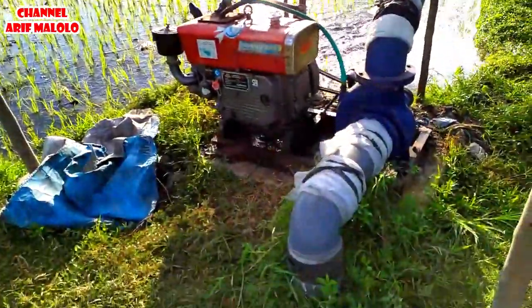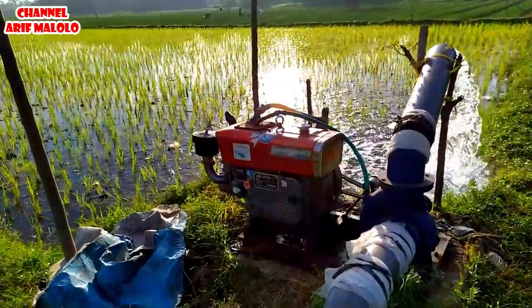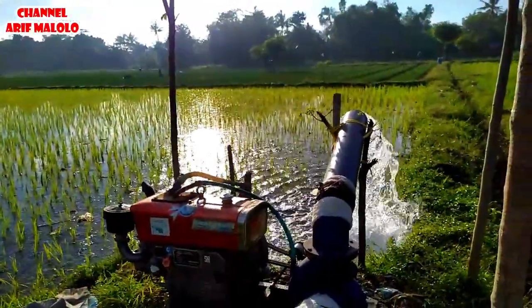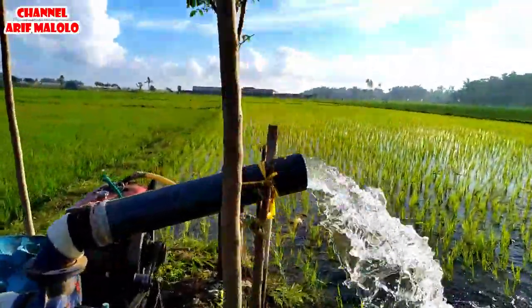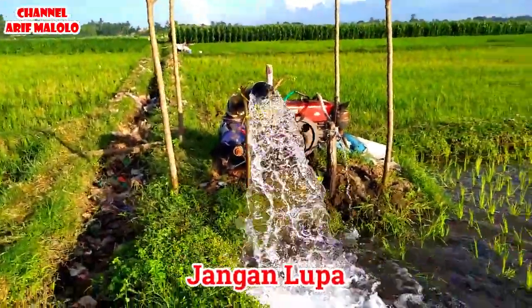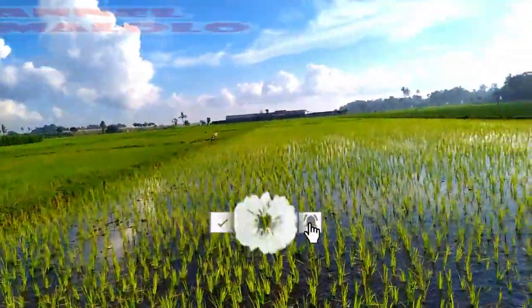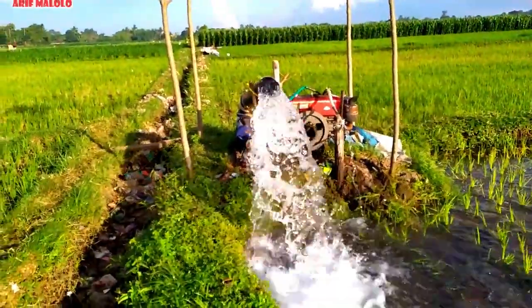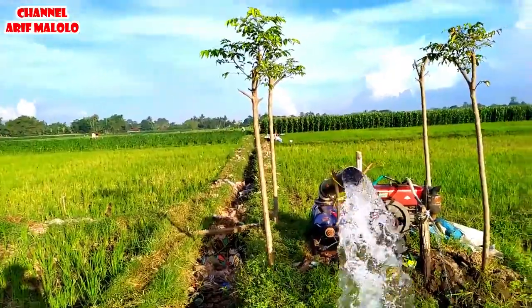Untuk bornya sendiri ini pakai Namdim. Rata-rata di sini kedalaman bor itu 4 sampai 6 meter. Tidak terlalu dalam, tapi semburan air yang dihasilkan itu sangat besar sekali. Ini untuk mengairi tanaman sawah kurang lebih 4.000 meter persegi. Inilah semburan air yang dihasilkan oleh pompa Kiongan Intan Namdim.